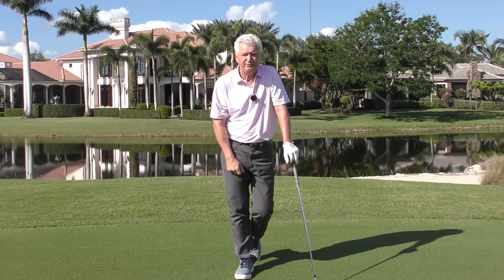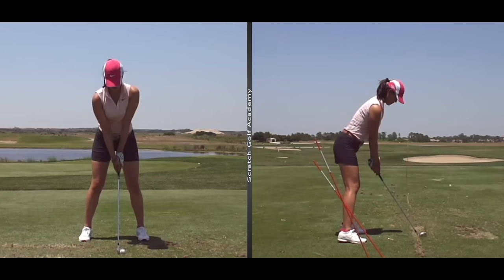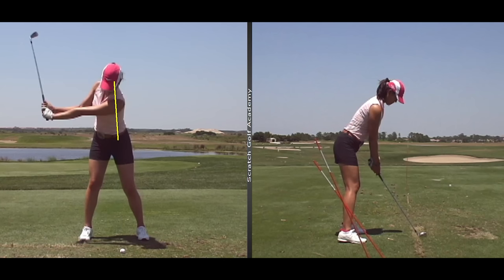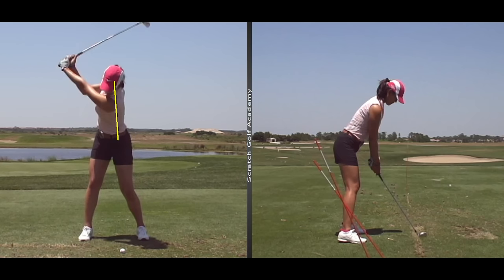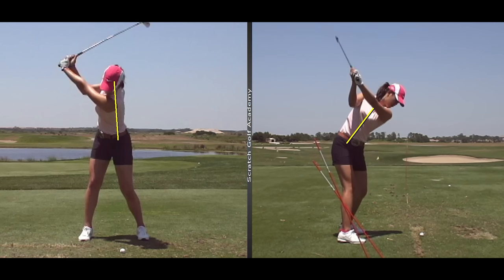Let's have a look on TV. There's Michelle Wie in her younger years — David Leadbetter as her coach, my old boss. If we put a line on her spine, you can see that when she pivots, it pivots around a pretty stable axis. Her head moves only a tiny bit. There's a little bump of weight to the right, but round numbers that's right around the axis. Looking from the down-the-line view, she pivots around that axis, and her turn is very perpendicular to her spine angle.